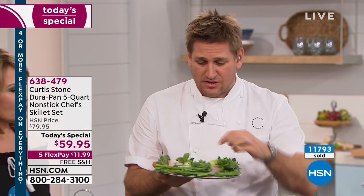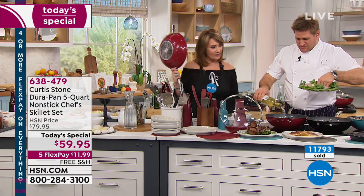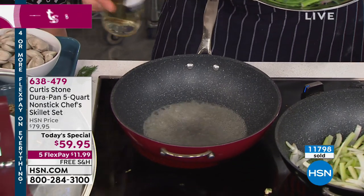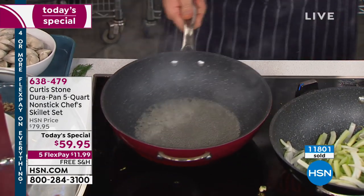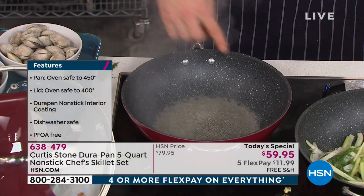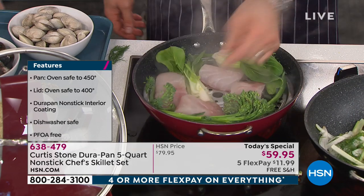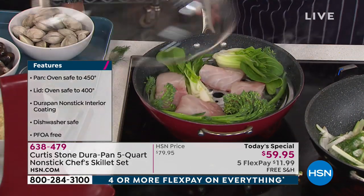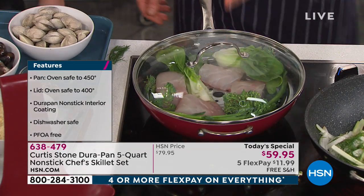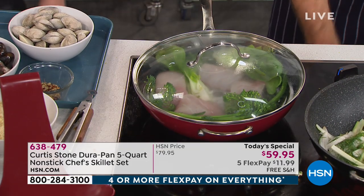This is a stainless steel steaming disc — it's included and you're taking this home as well. I'm going to pour in a little white wine. Have a look at how quickly it comes to the boil — look at how perfect those bubbles are all over. Ten seconds and you're bubbling from one side to the other. You drop your steamer tray in, then go ahead and drop your lid on — you've just cooked dinner in five minutes flat. Done.